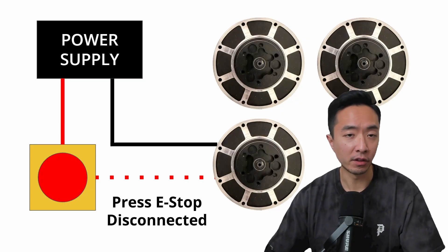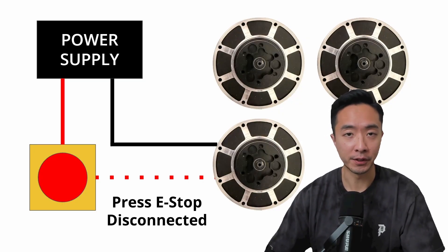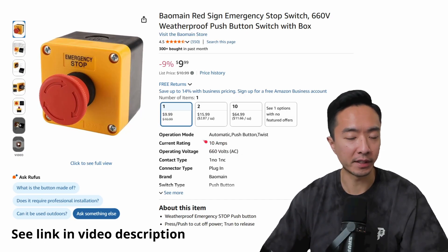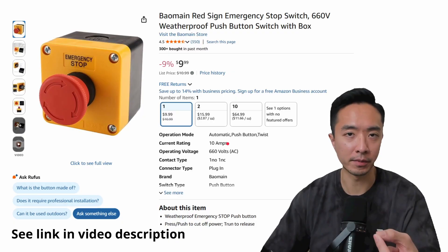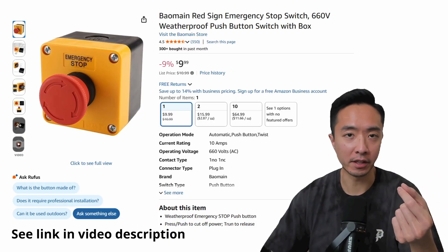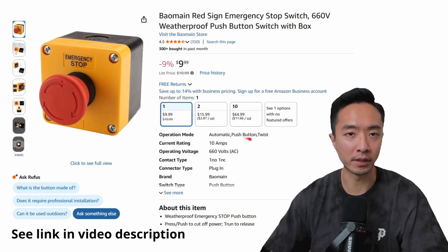So what do you do if you have a lot of motors and maybe a very high amperage requirement, like for a humanoid robot? When you buy an e-stop, one of the most important specs to pay attention to is the current rating. This one is rated for 10 amps, which means that if your system draws well beyond 10 amps, relying solely on the e-stop to stop your system could be pretty dangerous.